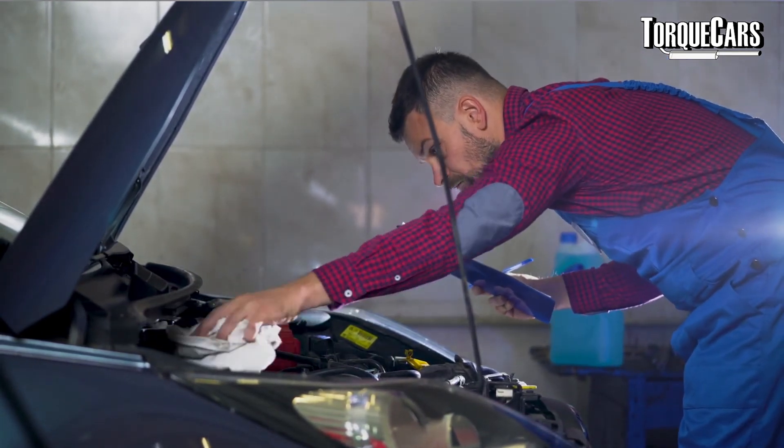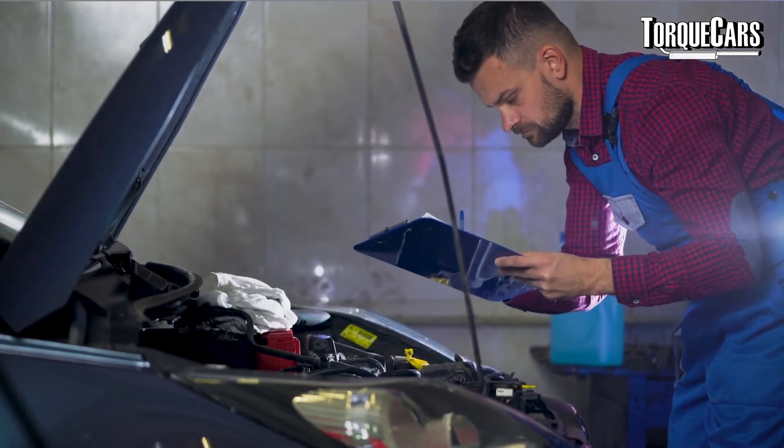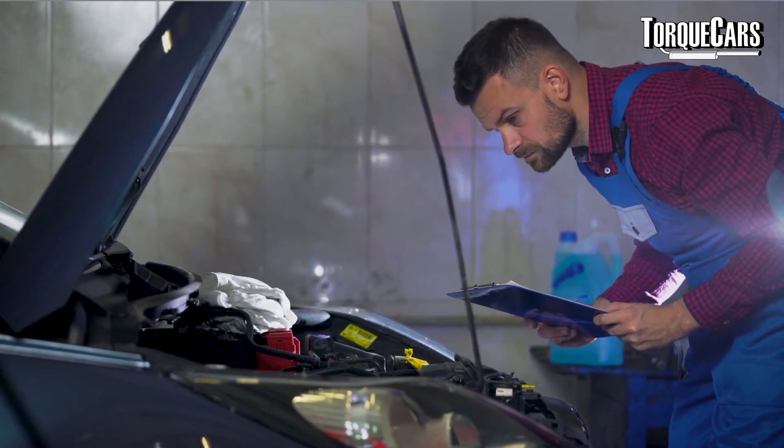If you notice your plug is starting to foul up and clog with carbon, you've probably got some engine issues that need to be addressed. The link below has tips on changing spark plugs — there's a process to go through to make sure the plug goes in correctly. If you get it in at the wrong angle and cross-thread the plug, the softer aluminium cylinder block can be permanently damaged and require a lot of extra work. Also, rather than pulling all plugs out at once — which risks forgetting which lead goes to which cylinder — do them one at a time.